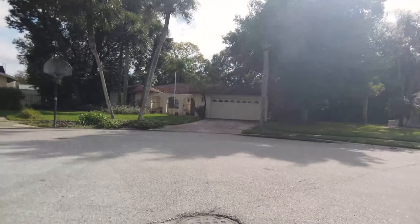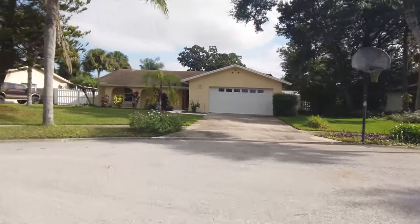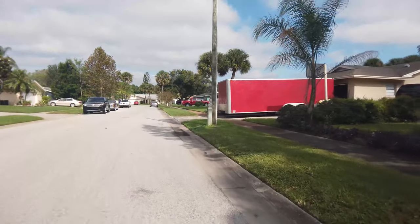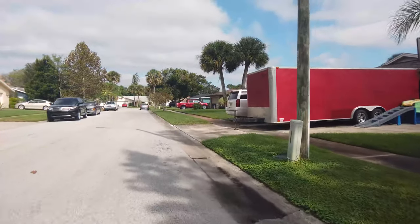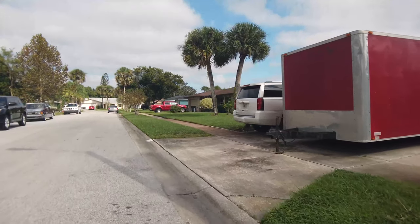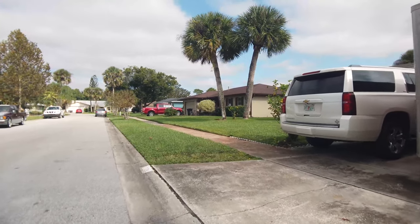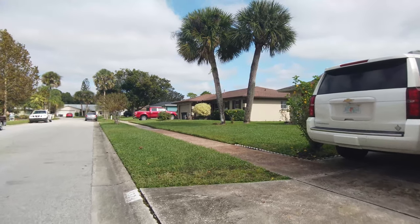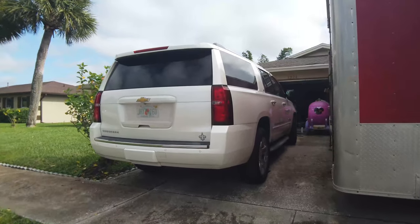Once you get used to it, it is relaxing and fun. It's nice for buzzing around the neighborhood — I use it to run up to UPS to drop off packages, run to the gas station, or mainly to follow the kids around the neighborhood on their bikes so I don't have to walk or pedal.